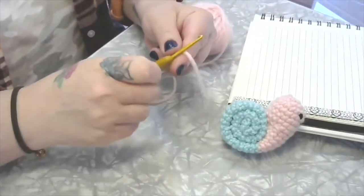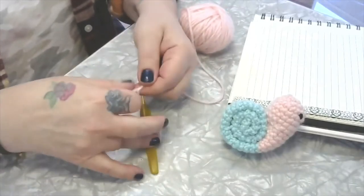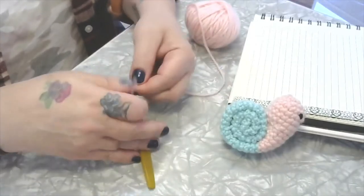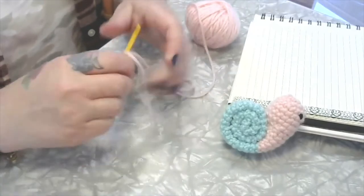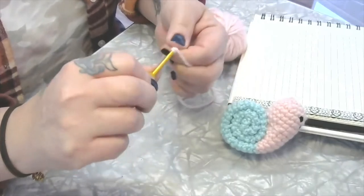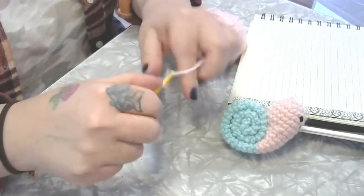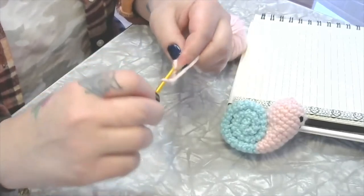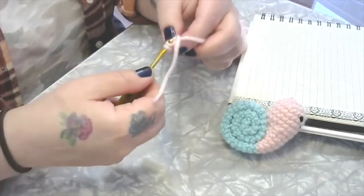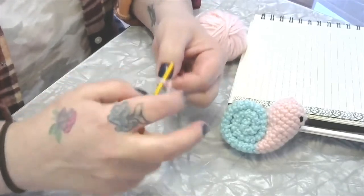The first thing we need to do is get our yarn onto our hook. You can either slip stitch it on, do a slip knot — I always just tie mine on. To begin, we're going to do either a magic circle or a chain five: one, two, three, four, five, and slip it into that first stitch to make a ring. Then into the ring we're going to single crochet nine.